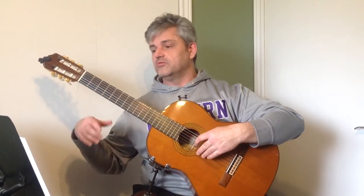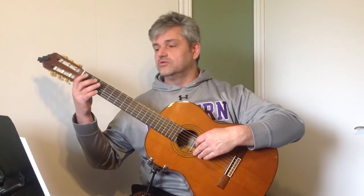I'll play it one more time without me counting through. 1, 2, 3.